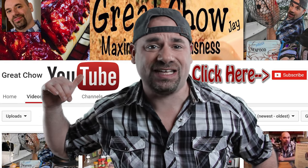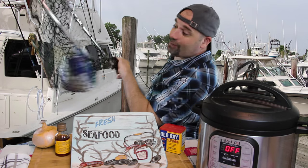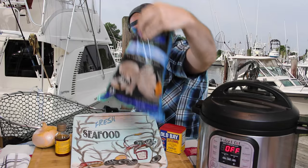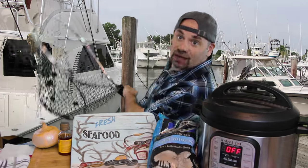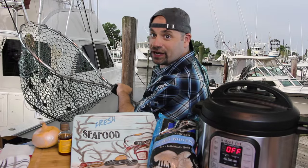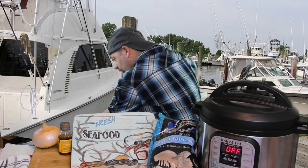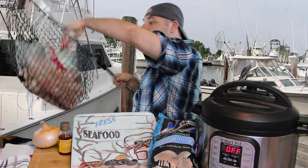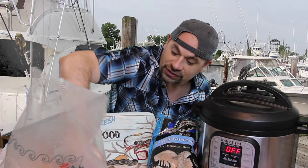We're going fishing for some fresh seafood. Oh my God, look at that on the first shot — we got a bag of jumbo shrimp. We're covered for shrimp. Let's see if we can get some crab legs around here for our seafood boil. Oh my God, would you look at this — it is a pound and a half of crab leg busters.